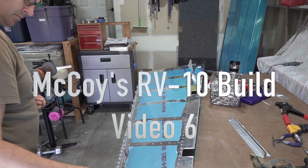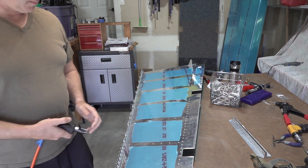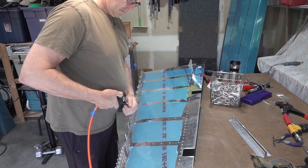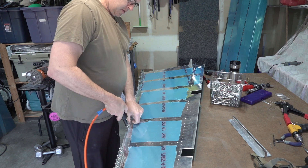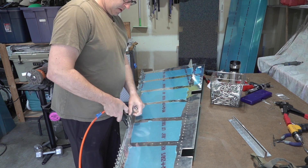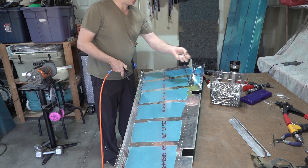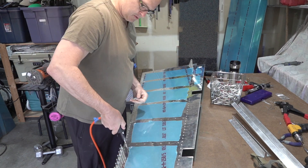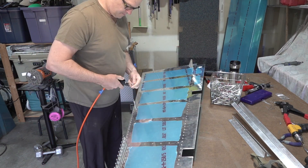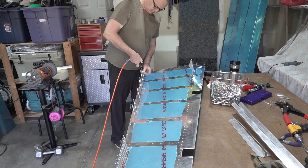I've made some significant progress since my last video. It's been a little over a week and here you can see I'm working on the rudder assembly, working on the trailing edge. I used some advice from my technical advisor and also some advice from the forums. I ultimately ended up using the double-sided tape method and I'm pretty happy with the results.